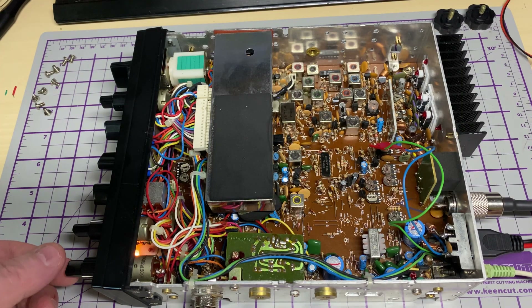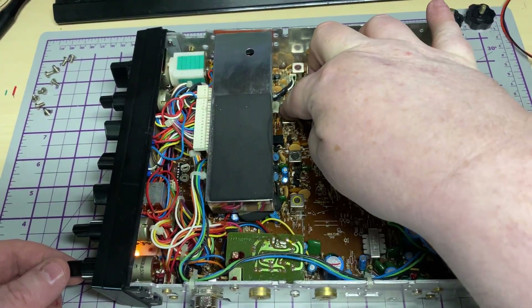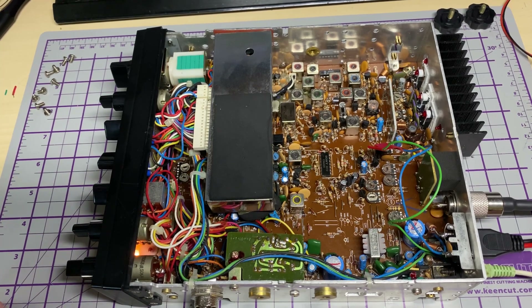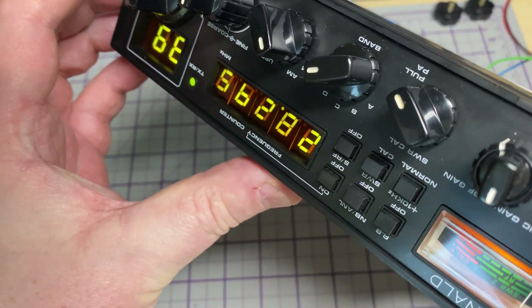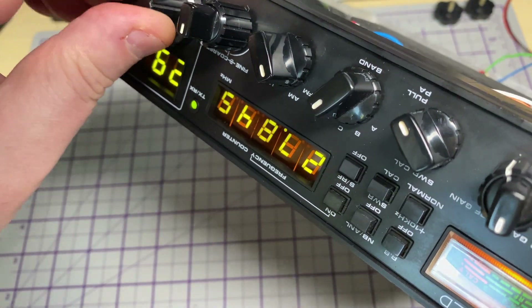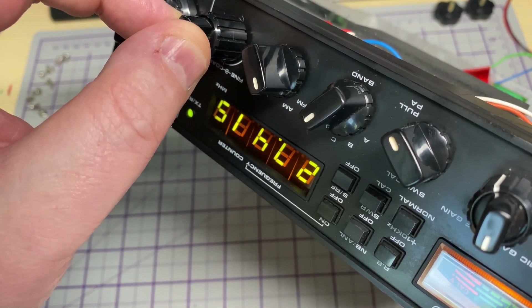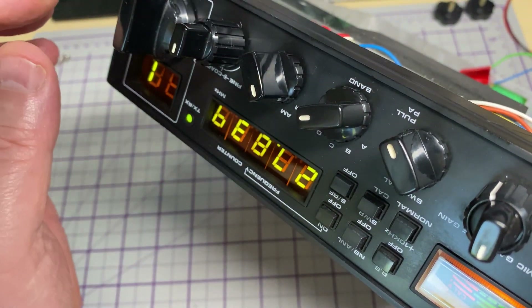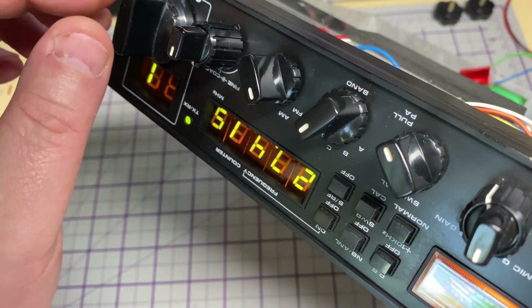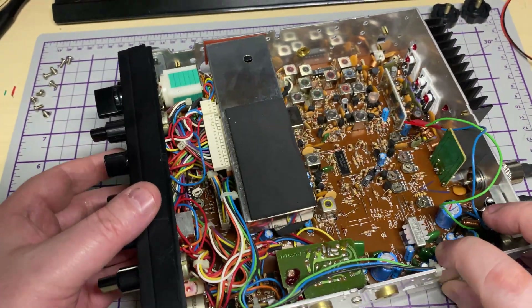It's supposed to have a volume fault, but there's nothing - no fault. The volume's working just fine and the frequency counter's working just fine. So we don't seem to have a fault, which is good because it means we got the radio a bit cheaper. I'm happy with that, but not happy we haven't got a fault to play with.